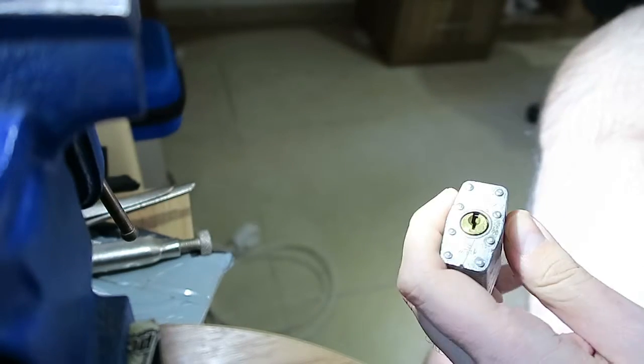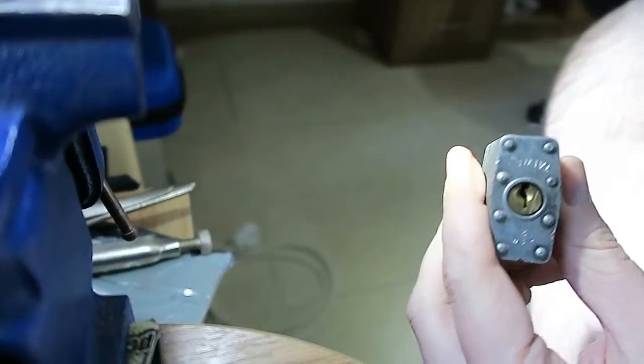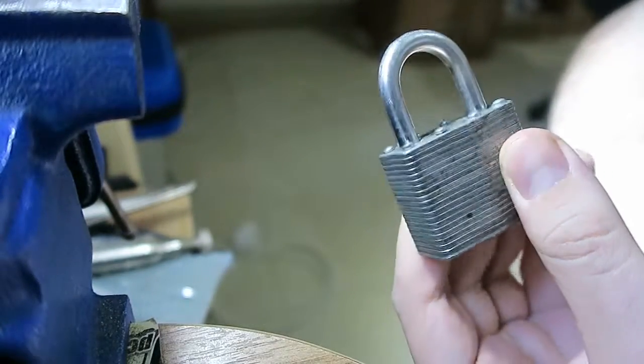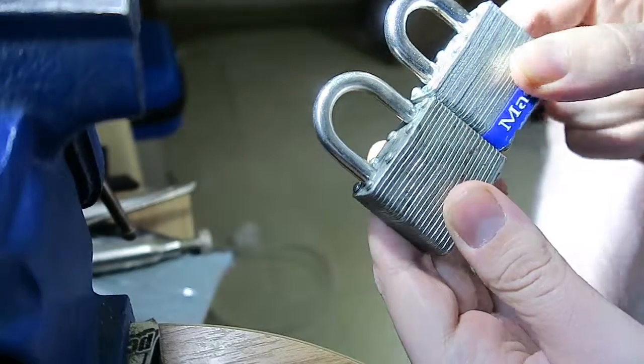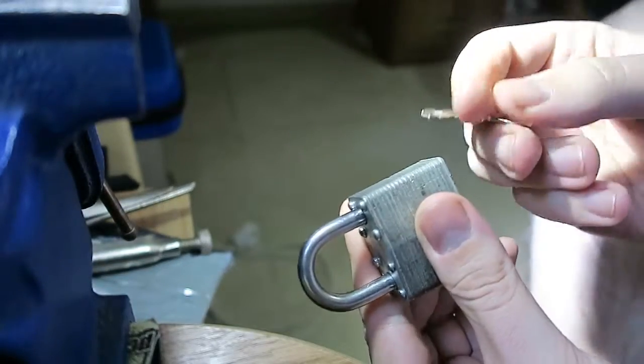Potty from UKLS called out a challenge to pick a lock. I have this master lock number three clone — they are pretty similar — and I have the key.